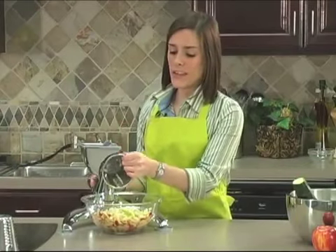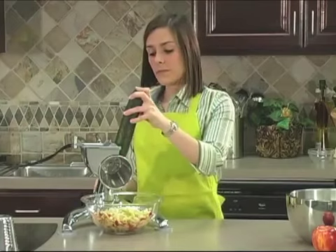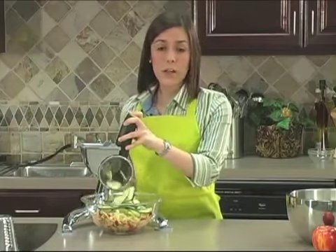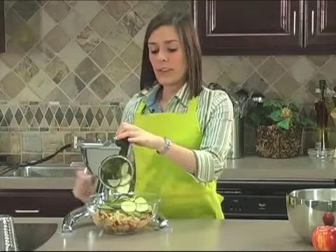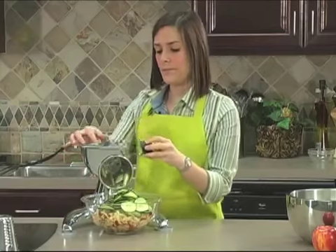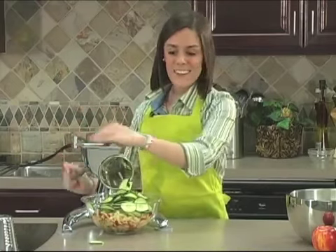Next we're going to thinly slice a cucumber. Cucumbers' flesh is mainly water, but it's also very rich in vitamin C. And we're leaving the skin on because the skin is also very rich in fiber. So just finish dicing that part up.